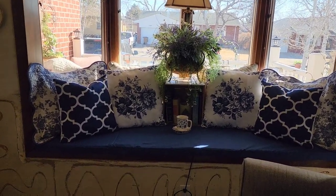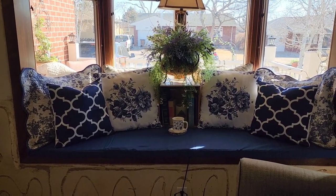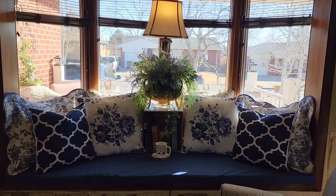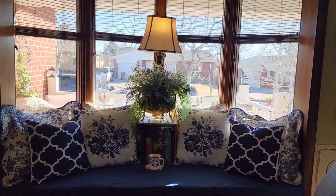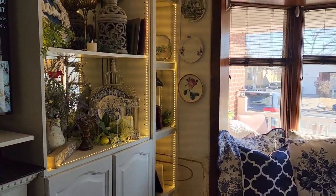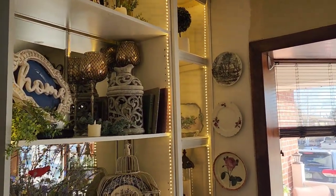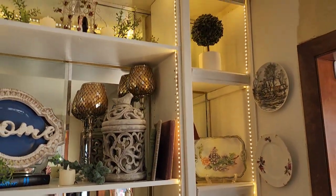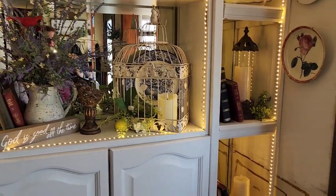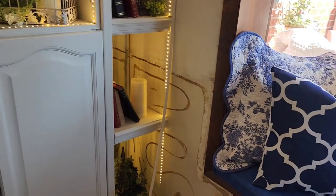The foam covering can also be changed out to different colors if I desired, so I'm really liking how versatile I can make this window. I've also added more books to bring in that English cottage flair, because books are really used a lot in that style of decorating.